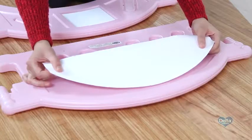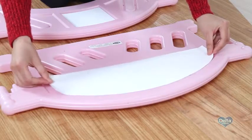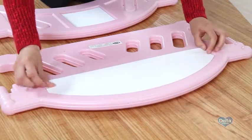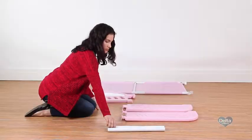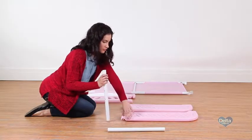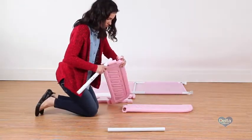The sticker for the headboard should be on the same side as the Delta label and will end up facing the inside of the bed. Step eight: begin on the frame by sliding the open end of the long legs through the half moons on the safety rails.